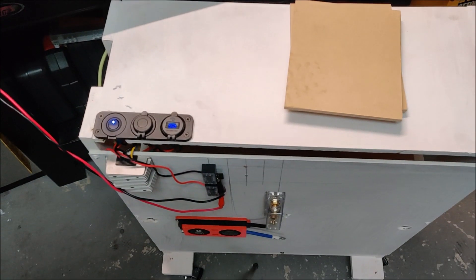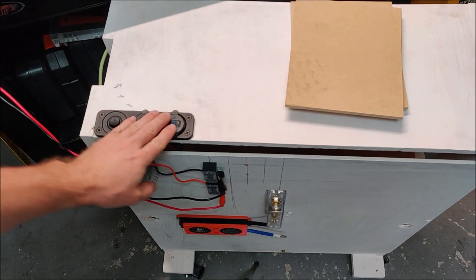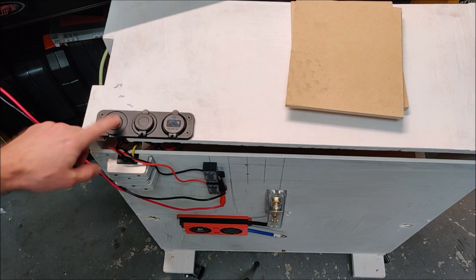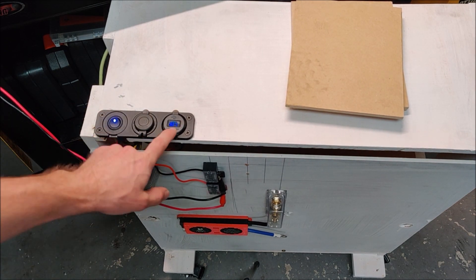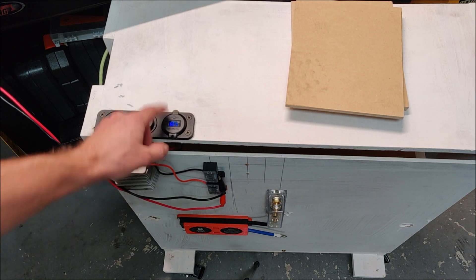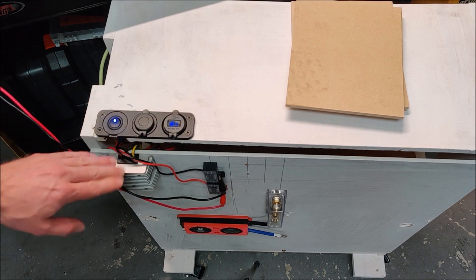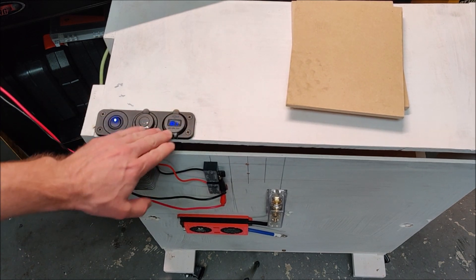With 25 volts going in from the bench power supply, the switch turns off and on the 12 volt circuits. You can see we're getting exactly 11.9 volts out of the meter, and there are our USBs. That'll be a nice way to have USB and 12 volt off the power wall.